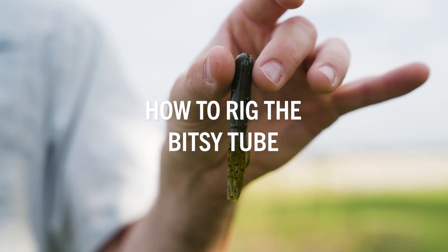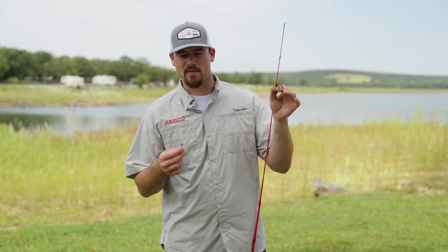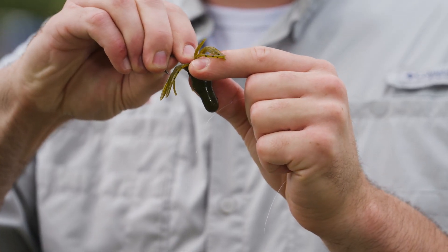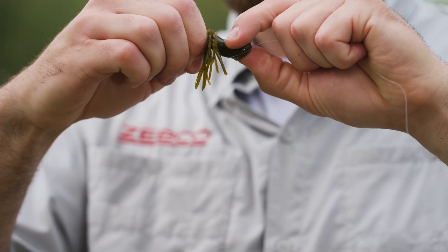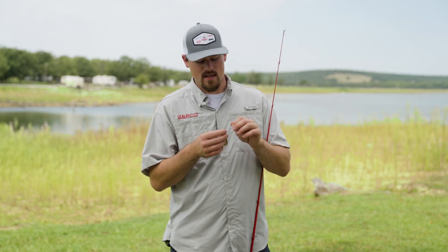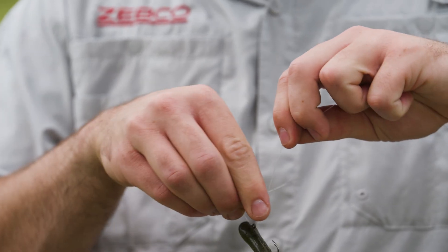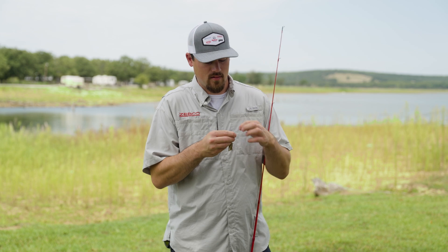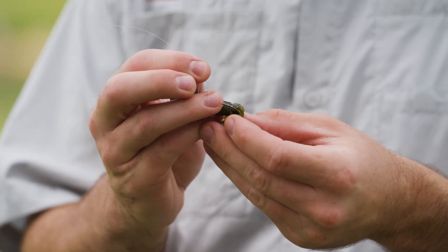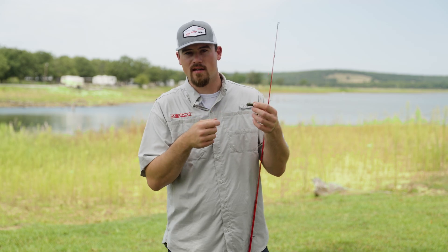Now I'm going to show you how to rig one of the Bitsy tubes that comes in the 33 Micro Bitsy Kit. It's very simple — turn the tube upside down, take your jig head and slide it in until it reaches the head of the tube, then poke the eye of the hook out and you're ready to tie it on. I like to tie a Palomar knot: double the line, run it through the eye of the hook, tie a simple overhand knot, and you're left with a tag end and a loop. Run the bait back through the loop, wet the line, pull it tight, clip the tag end off, and you're ready to fish.